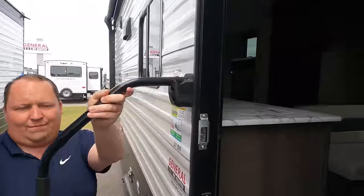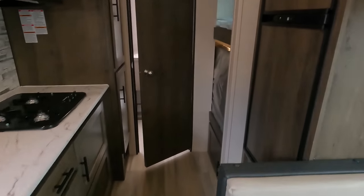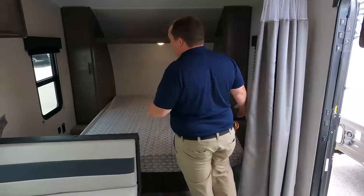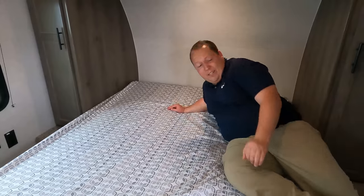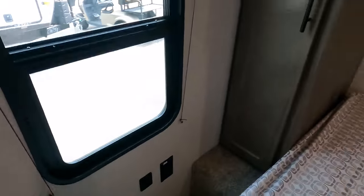It's a simple trailer: bed up front, dining area and kitchen in the middle, bunks on the side, and bathroom in the back. Starting up front — it's a nice, simple bed area. For someone like Will's height it'll be a little short, but no big deal. There are windows on both sides, storage on both sides above the bed, and a power and USB outlet right there.